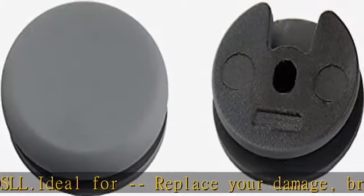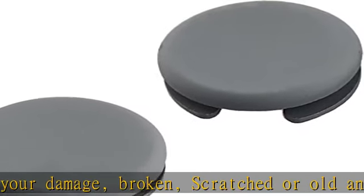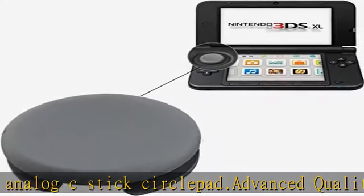The advanced quality analog stick cap is made of plastic with a gray rubber coating on top. Brand new and original, unused, from OEM factory. What's included: 2x analog C-stick circle pad in dark gray.